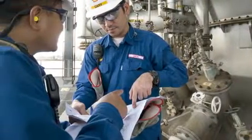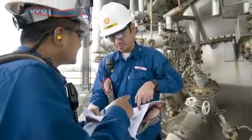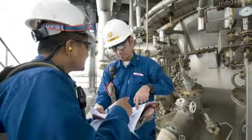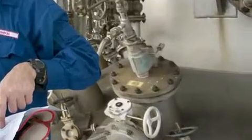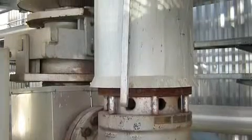Pressure safety valves are installed on process equipment to release excess pressure due to upset process operations, external fires and other hazards. Simply said, the safety valve serves to protect life and property.